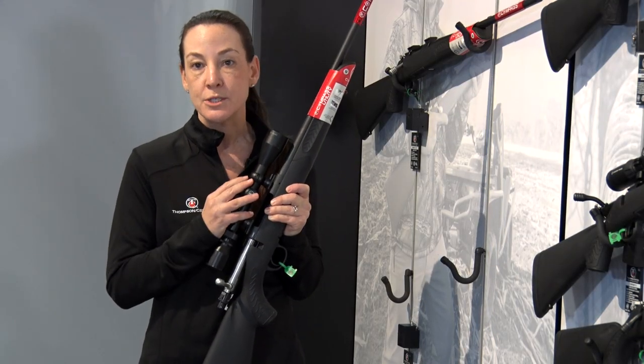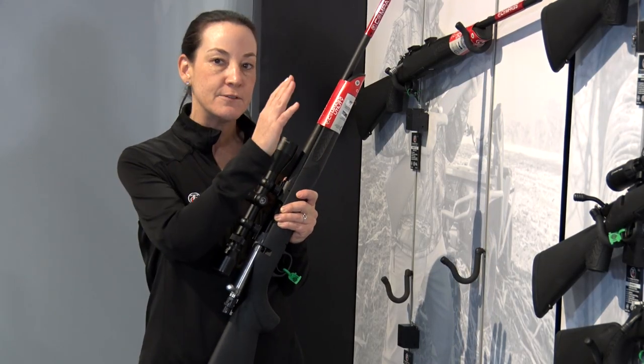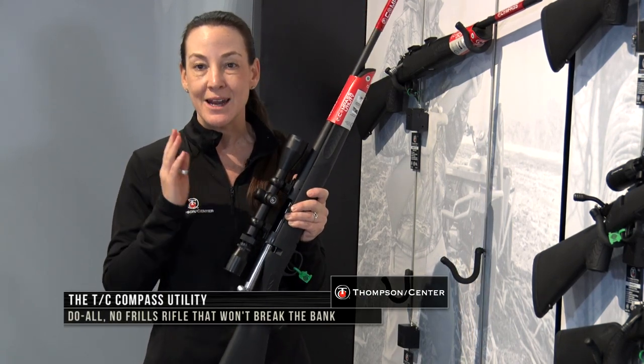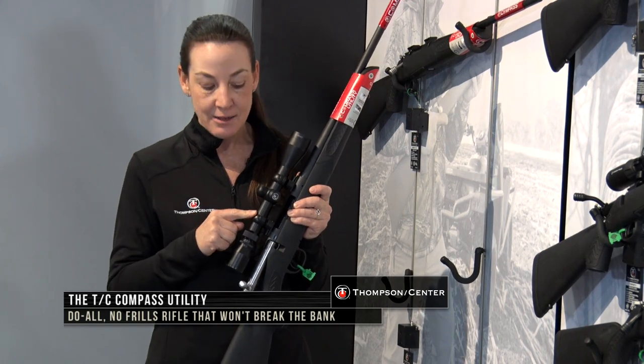We also are offering scoped options available as well. $359 for just the gun, and if you do want a scoped option, that's going to be $459 and that's zeroed in at the factory.